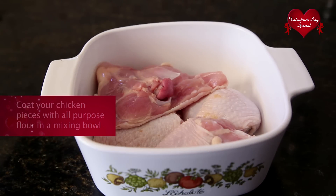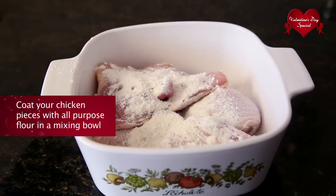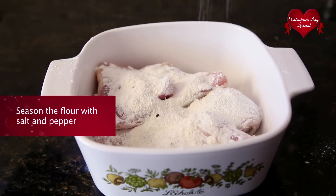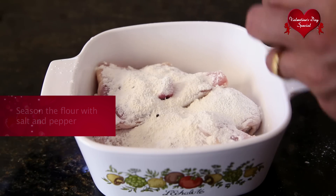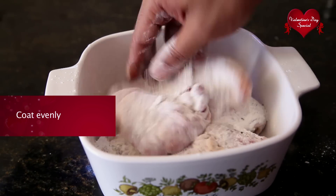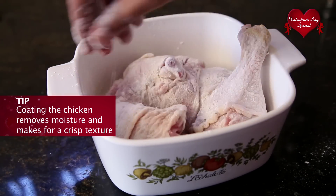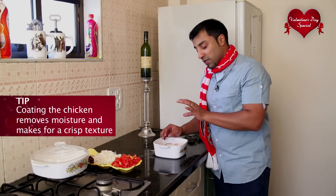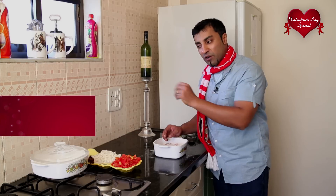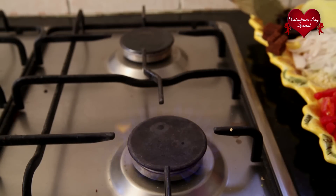The first thing I'm going to do is dredge the chicken with a little all-purpose flour. Season the flour with salt and pepper and just run your hands over it so that the flour is nicely coated on the chicken, ensuring that each and every part is covered. This not only removes the moisture, it also gives a nice crisp texture when we go ahead and cook the chicken.